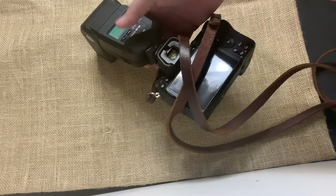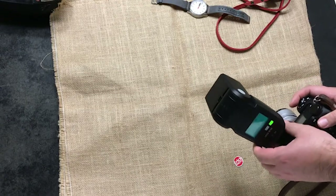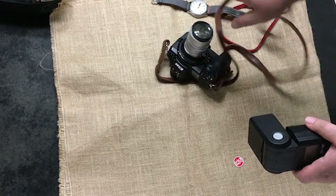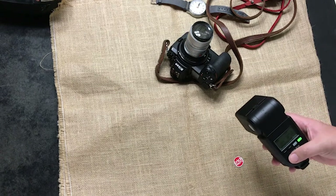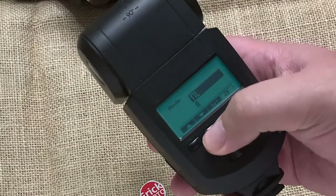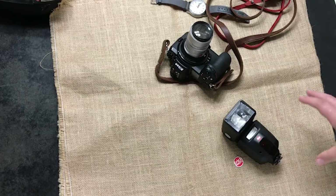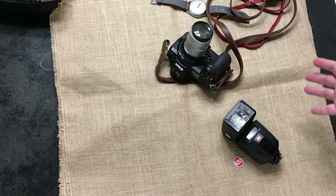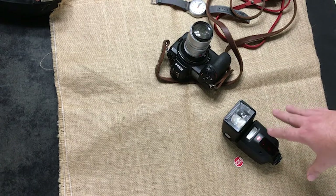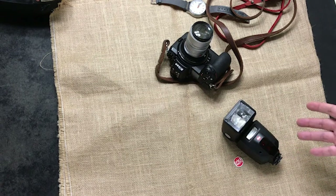The last feature is manual slave mode. Dismount the flash from the camera, turn it off, set the camera aside, then go back into the menu and select slave. In this mode, the flash looks for another flash to trigger it — when a master flash fires, this one fires in sync with it. It blinks to indicate it's in slave mode.